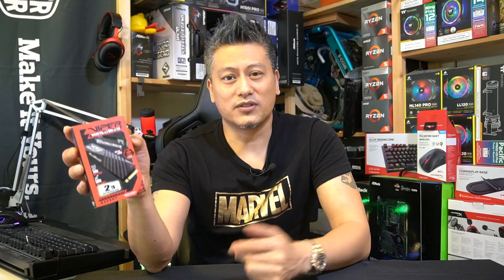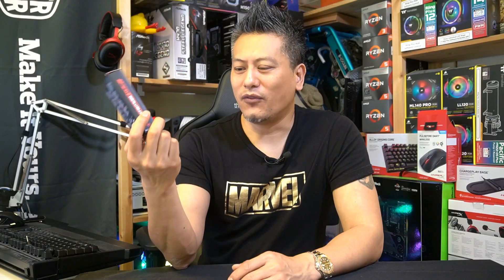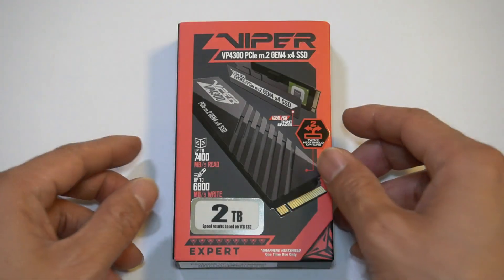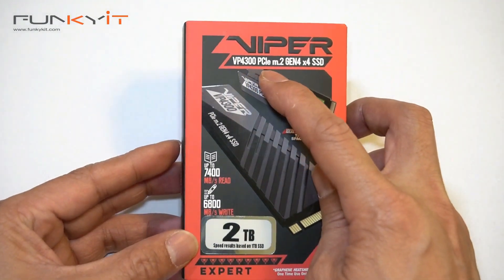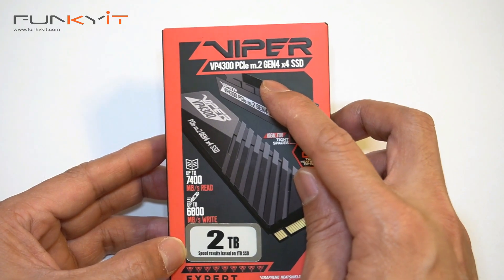The review sample we've got offers a total capacity of two terabytes and supports NVMe 1.4. Let's put this into our test rig and see how it performs, but before we do that, let's do a quick unboxing.